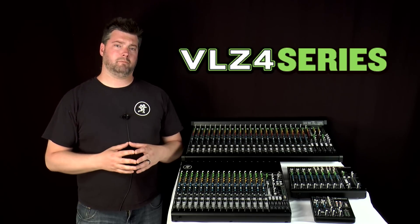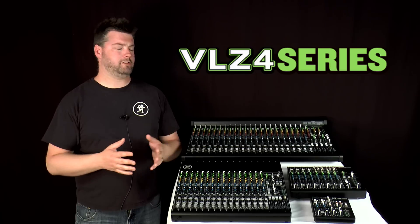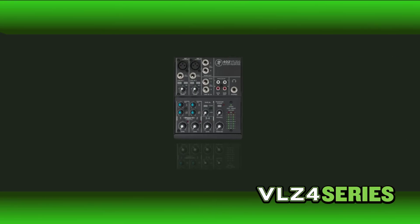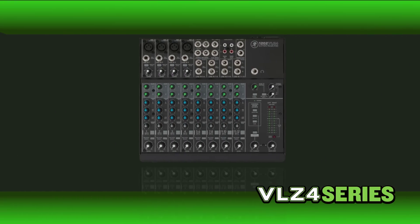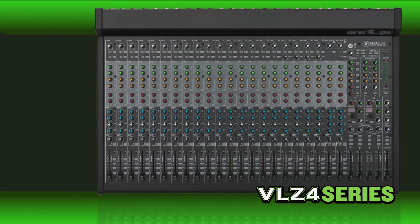Now add to all these improvements in both performance and design that you can get VLZ4 quality at nearly any size, as the line features mixers of every channel count and every price point for every application. From the ultra-compact 402, perfect for smaller desktop studios and live sound applications, all the way up to the larger 4-Bus mixers that feature built-in effects, compression, and USB, perfect for live sound venues.